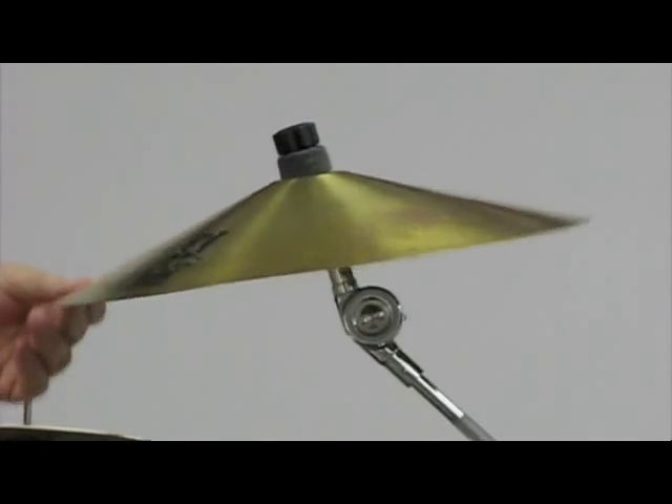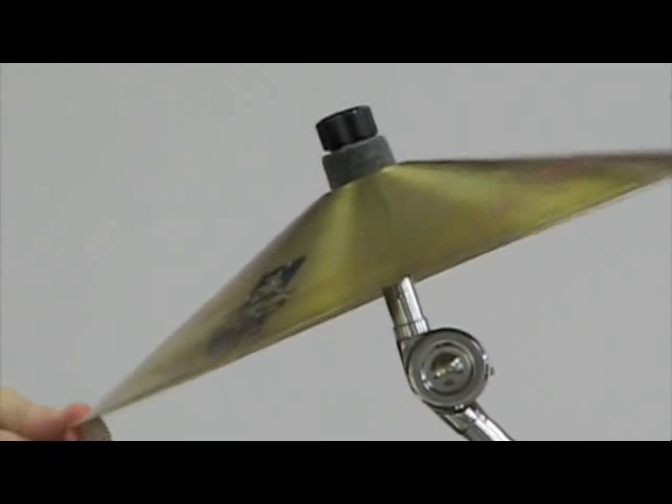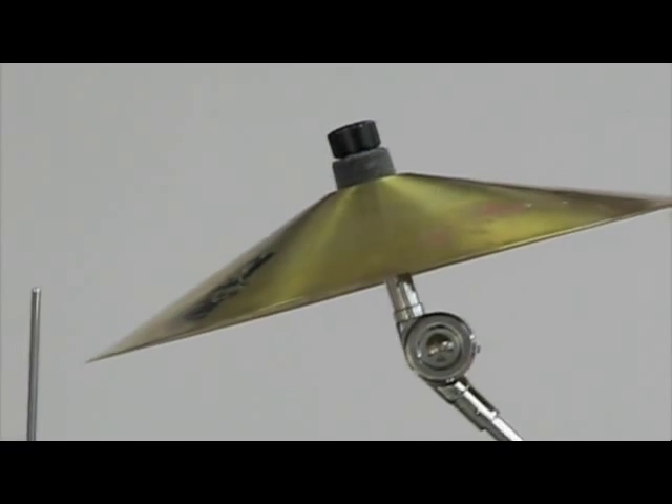This is actually made in a lampshade factory. They made brass lampshades and this was one of them. And when I heard it, I couldn't believe the sound of it. The sound was tremendous.